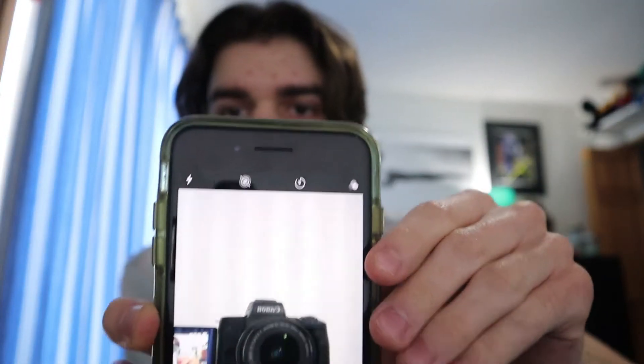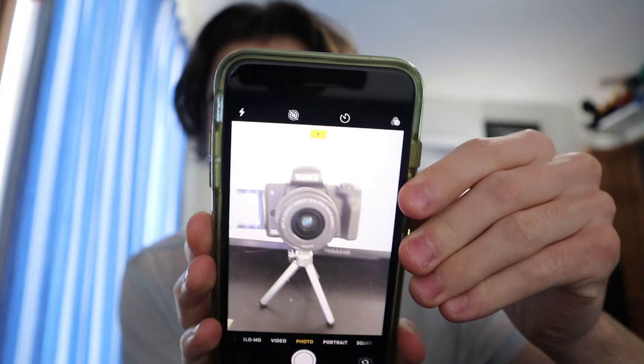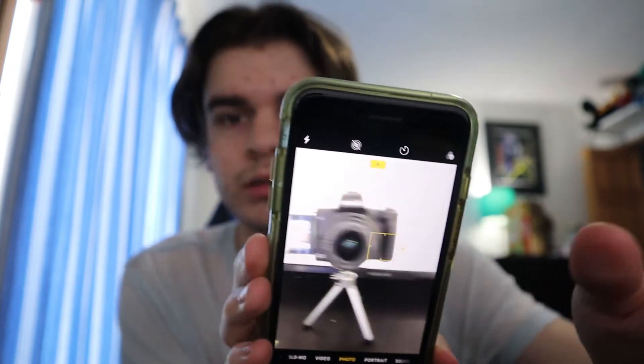Hello everybody, welcome back to a brand new video. The camera quality is better, hopefully because I got a new camera — I got the Canon M50. I still need to get a new tripod, and I don't have a mic on it yet — I need to figure out a good option that isn't crazy expensive.